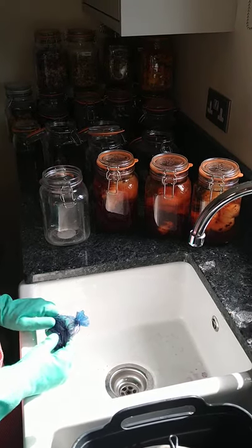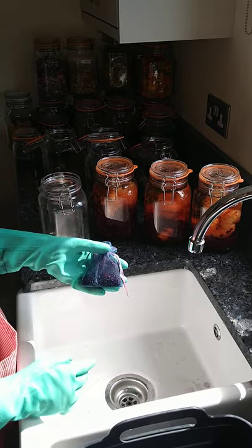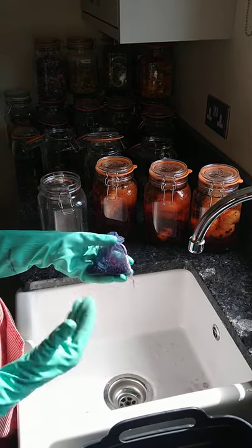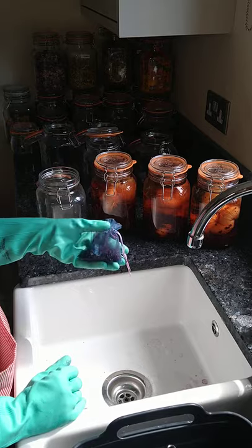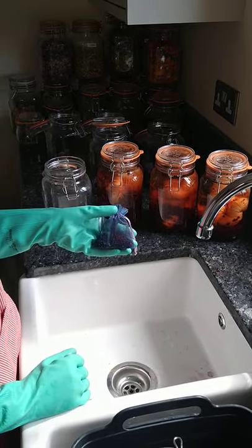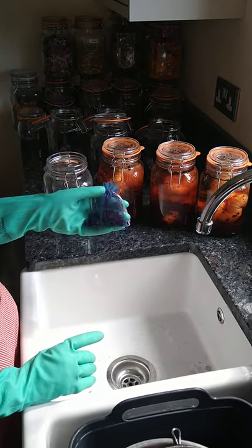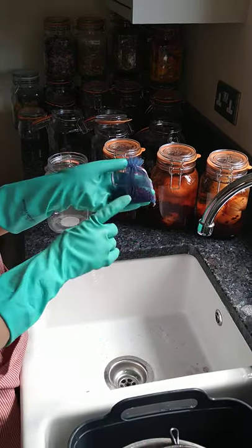Hello, I want to talk to you about reusing your dye stuff. Often when you've used the dye stuff it's still got colour left in it, and this is called exhaust dyeing. You can keep using the dye stuff until no more colour comes out.